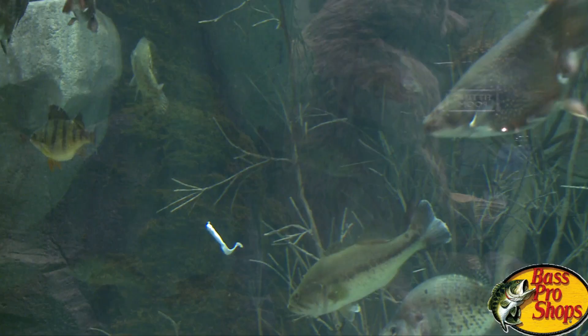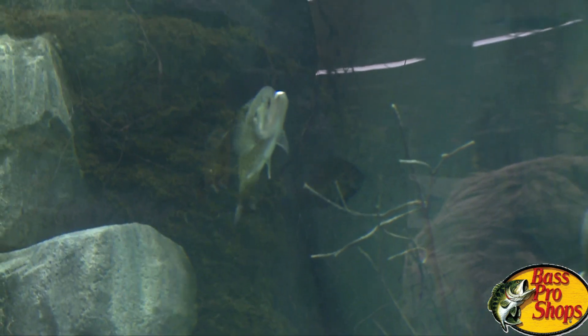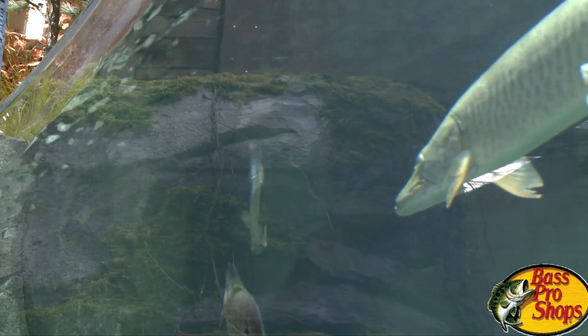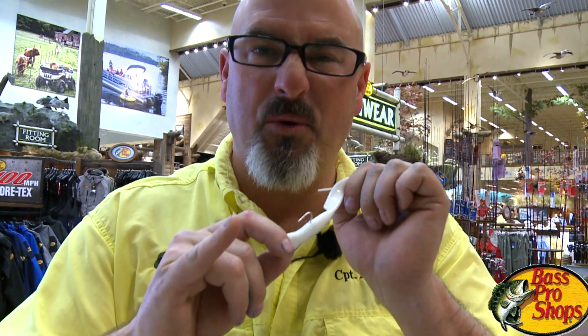Let's go to the tank — I'll show you what I mean. Now to be fair, we don't use hooks in our tank here at Bass Pro Shops, but notice how many fish ate that and the soft plastic never moved. Folks, I'm Captain Darren Doors. This is Bass Pro Shops Atlantic City. Remember, your adventure starts right here.